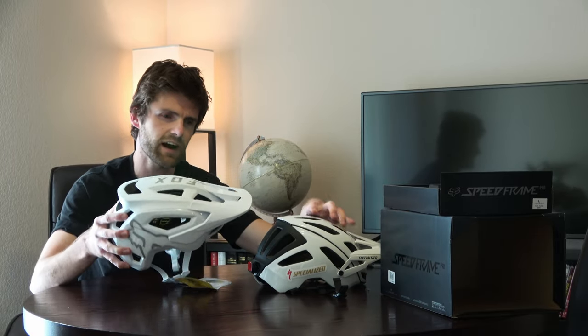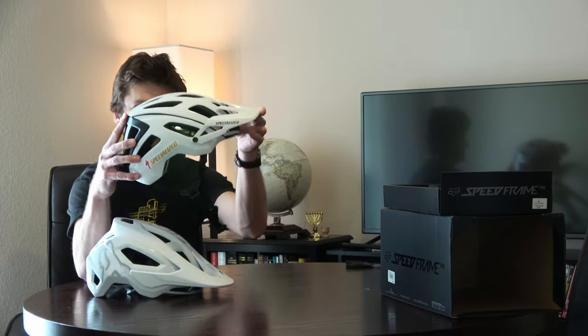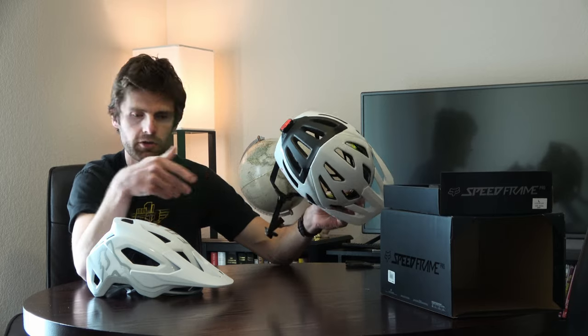The visor on the Fox is not adjustable — it's just one position. Whereas on the Specialized Ambush, you can put it in all kinds of positions, from lowest to highest. Both helmets have MIPS.